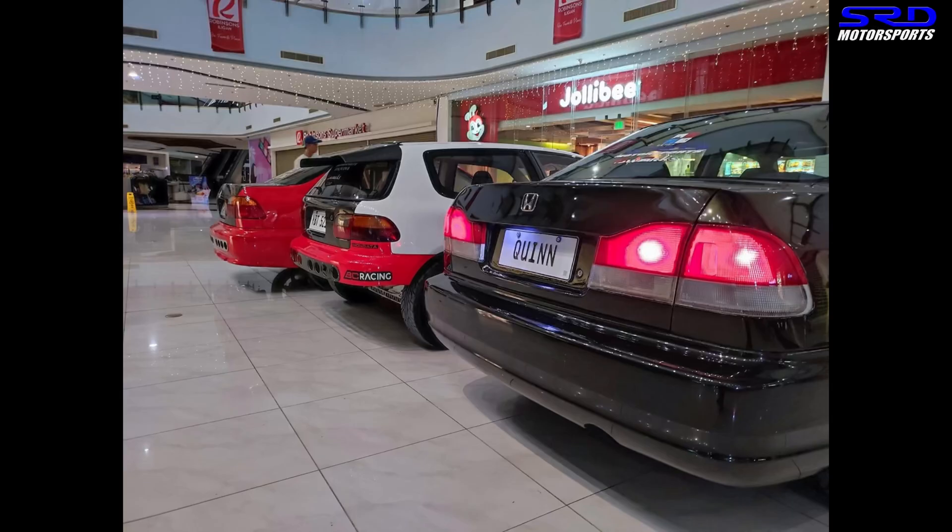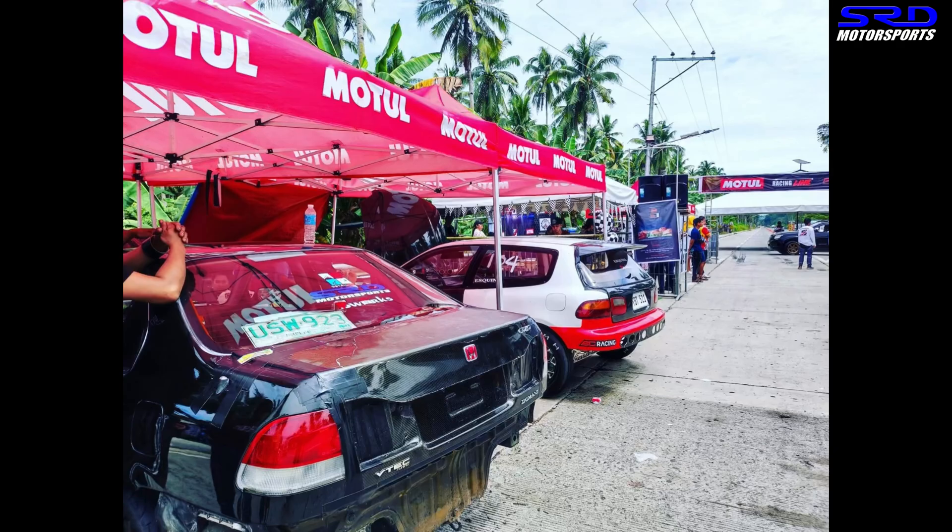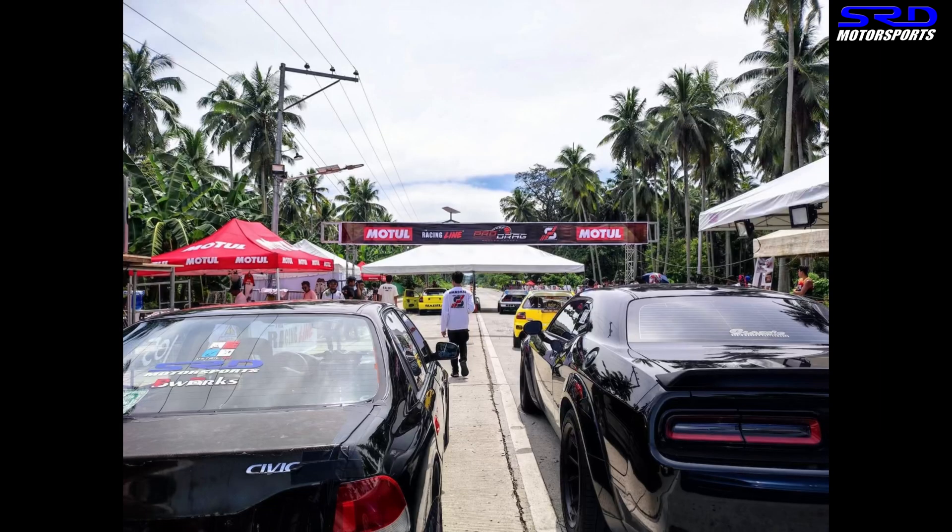So Zef owns this awesome looking Domani Civic. It's powered by a B20 VTEC, and we did work on the manifold — we ported it. That's why you can see there's an SRD sticker there. It's looking good.